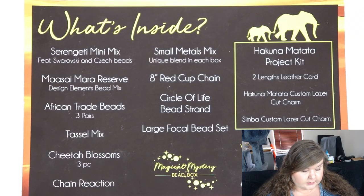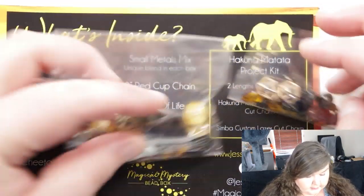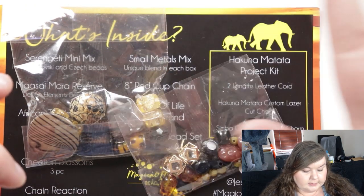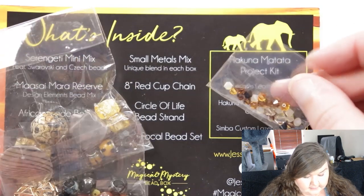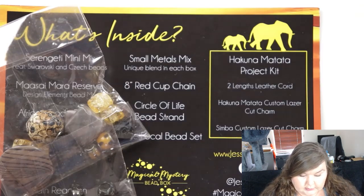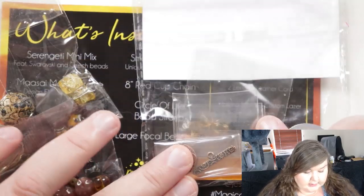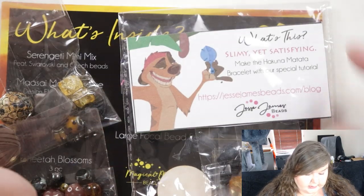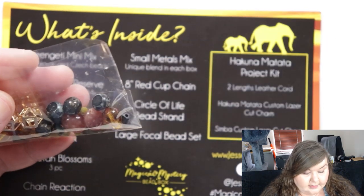I've now had a bit of a chance to play around with some of these materials. I ended up basically opening up most of the bags. It was the Design Elements bead mix and also the Swarovski pieces from the Serengeti mini mix that I used, and also the leather cord from the Hakuna Matata project kit. I've used a mix of the majority of the bags that were in the box.